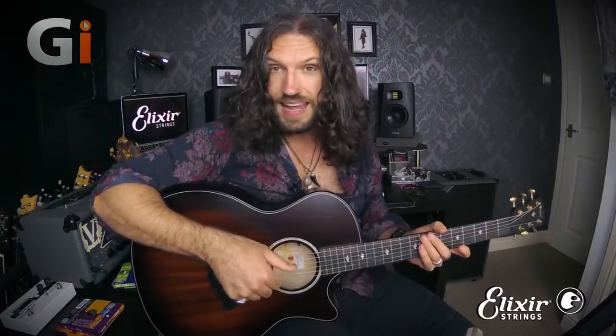I refer to this as the 9th chord PIMA relay because it uses the P-I-M-A technique — that's going to be thumb, index, middle, and then annular, which is your ring finger — on the middle four strings. So we've got A, D, G, and B.